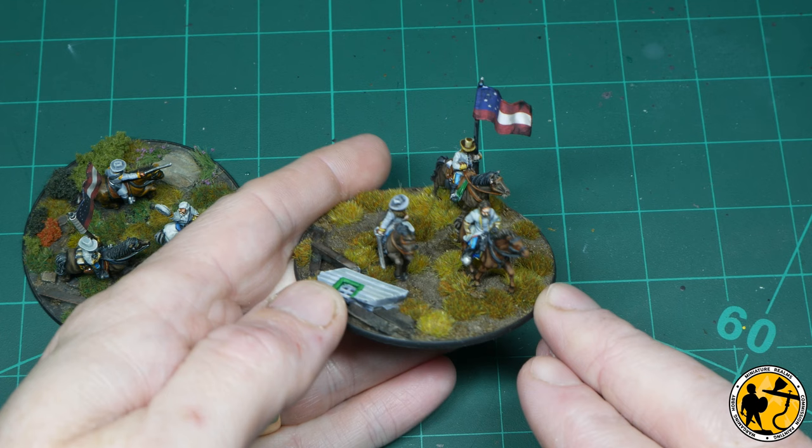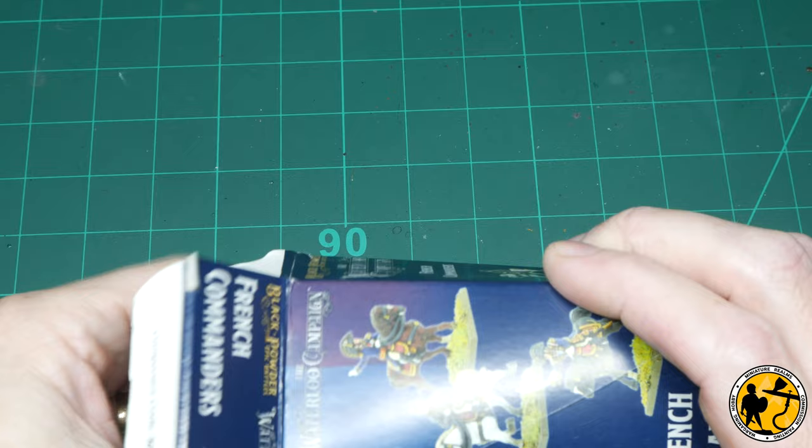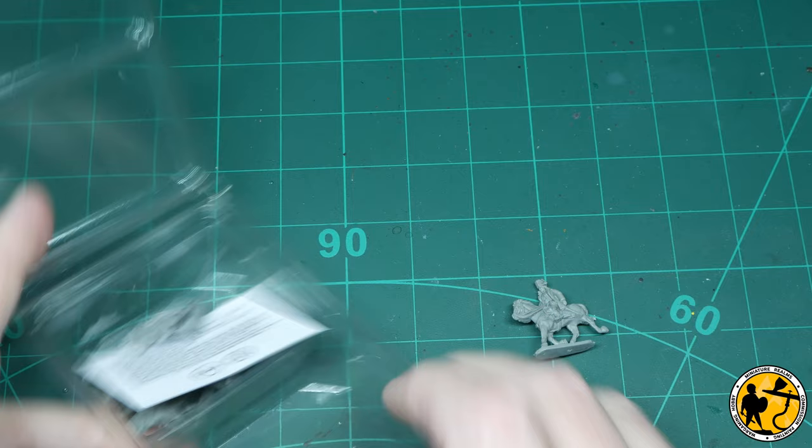I've already made some command bases in this scale before using the character models for the epic American Civil War range. You can see the kind of thing I'm aiming for. So essentially almost a mini vignette but nothing too complicated. They are tabletop gaming miniatures after all, so this isn't display standard, but I wanted to make them a little bit neater and tighten them up a little bit more than I may do for the standard rank and file.